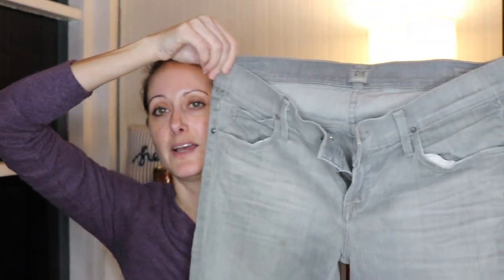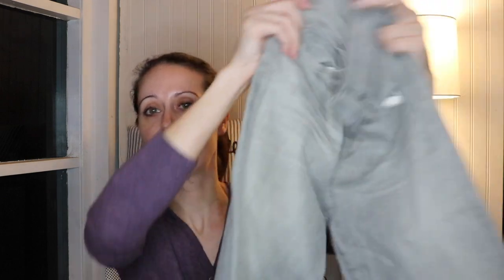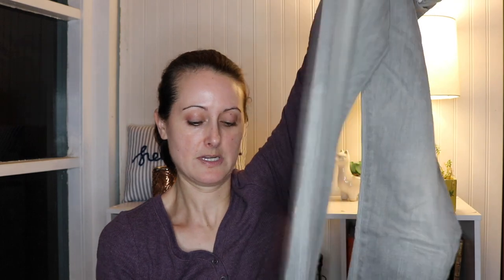Oh, I got a pair of Citizens of Humanity — I'm excited! These are another pair of gray jeans, I love that color. They're low rise but kind of a relaxed fit, and they are a straight leg. Let me get these straightened out — yes, straight leg Citizens of Humanity. That's a nice find.